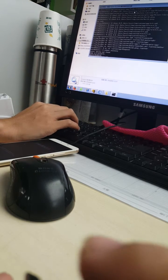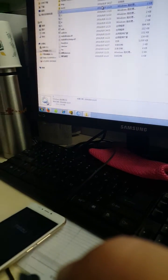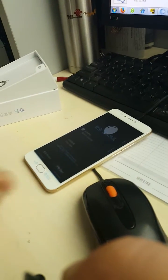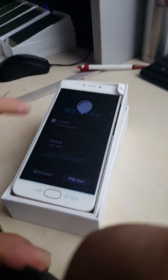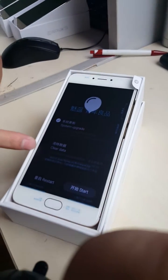Now it's flashing. After that, we click any button and then take off the USB cable. The phone will then look like this.